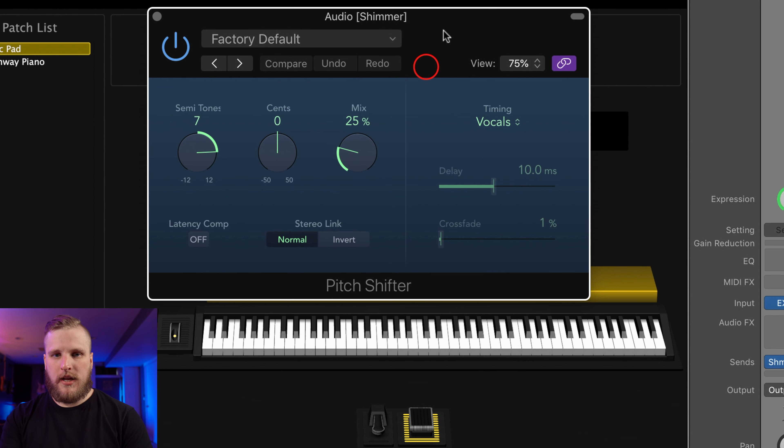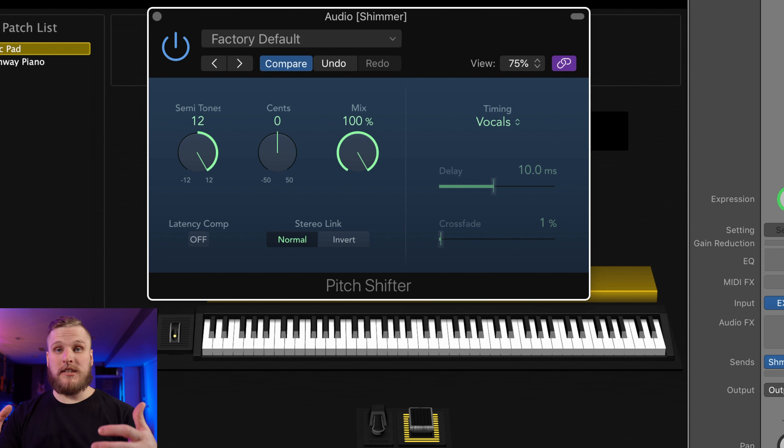The first thing I'm going to add is an instance of SilverVerb. Go down to Reverb and choose SilverVerb. Because we are on an aux bus, we don't want any of the dry signal to pass through — we just want to hear the output of that reverb, so we want the wet amount up to 100. The default settings inside of the SilverVerb reverb plugin are actually pretty darn close to where we want them to be. The only thing I'm going to do is increase the low cut so we don't get a bunch of bass through, because shimmer bass just doesn't really sound right — it gets pretty boomy pretty fast.